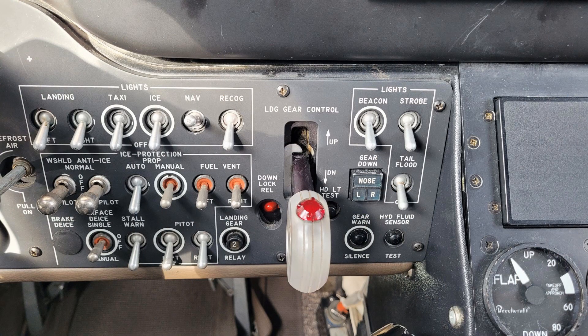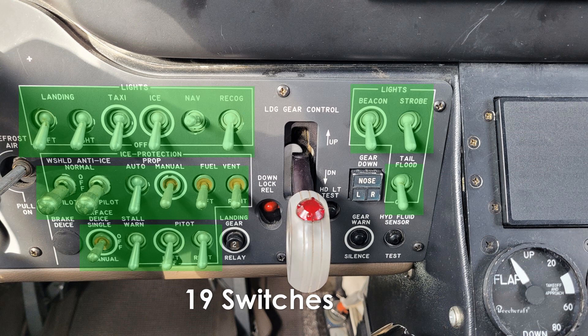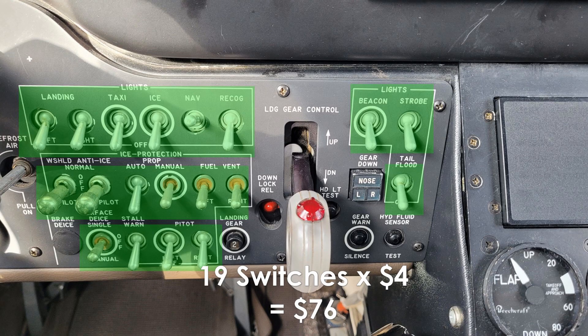Let's do another brief example. I want to build this panel which belongs to a King Air 350, so I decide to start with all the toggle switches. I head over to Walmart and find the switches at almost $4 a piece. Since we need 19, our total in just toggle switches is $76.